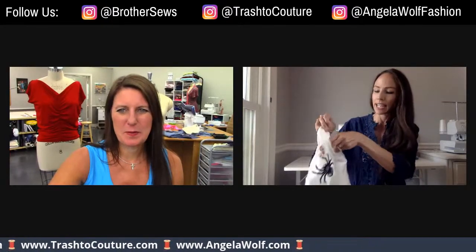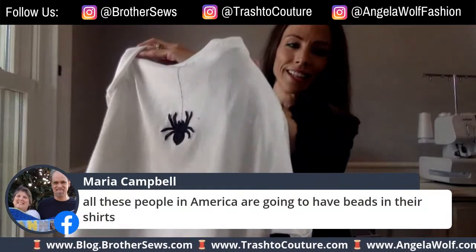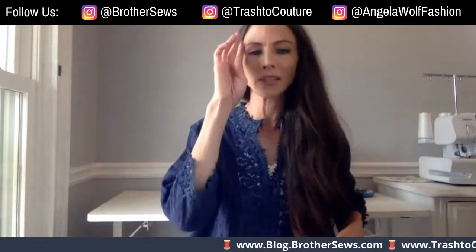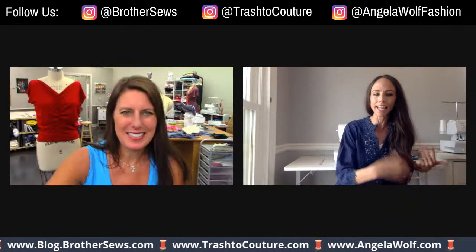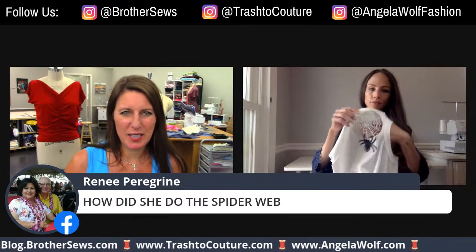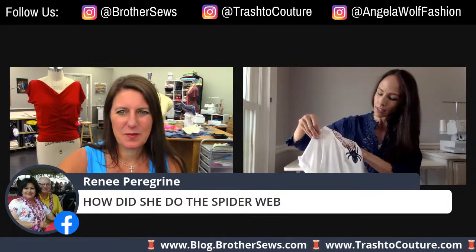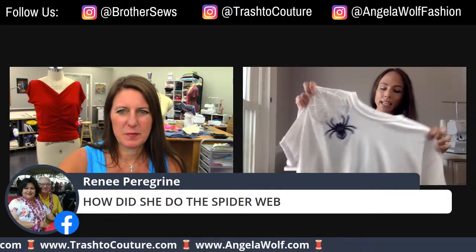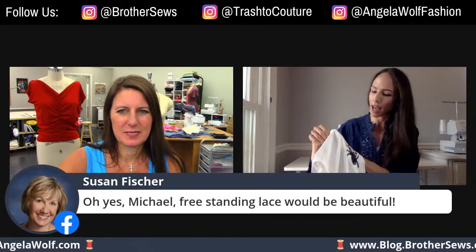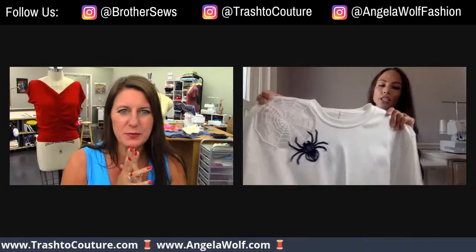So that was just a freestanding lace design that I did in there — it's fun for Halloween. You can even do it with regular lace. The spider web is a freestanding lace design, and what I did was I ditched it on first. I embroidered the freestanding lace, then I sewed it on the t-shirt without cutting it yet. After it was sewn on the t-shirt, I cut the back off but left a little bit so I could stitch it over, and then I added the little spiders.